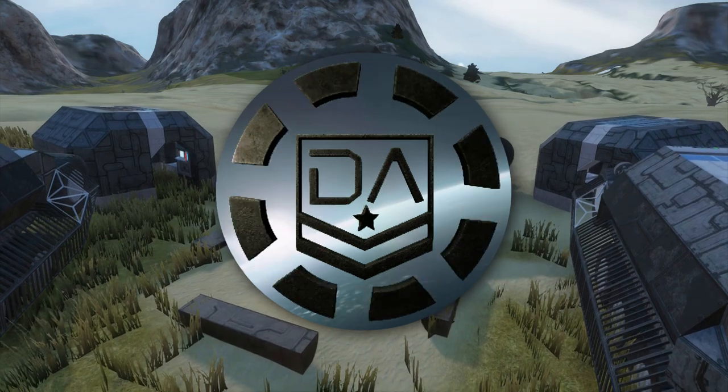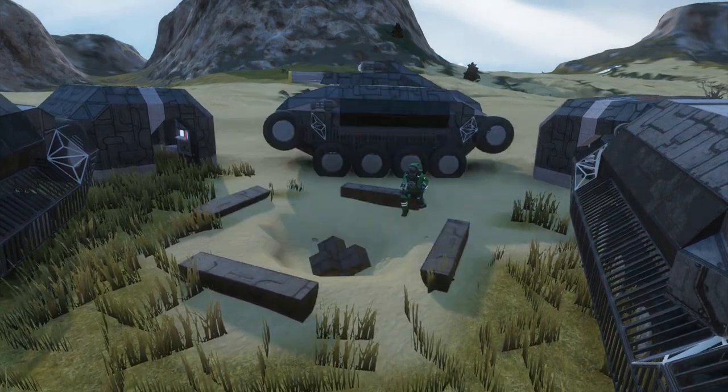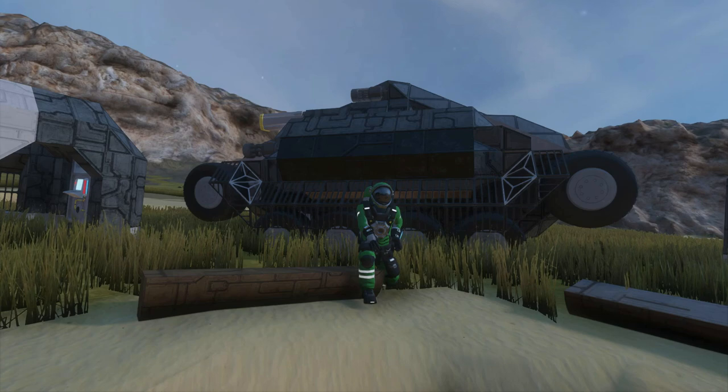Hello there guys, my name is Joda and welcome back to another Old Norse Shipyard build video. Today we're looking at something I haven't built before - something a few of you have mentioned over Steam, suggesting tanks and armored vehicles. I haven't really done a lot of them because I'm not very certain on wheels in Space Engineers.